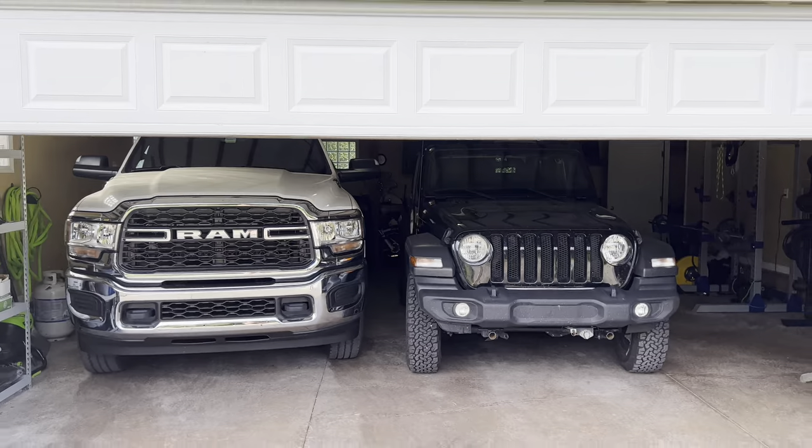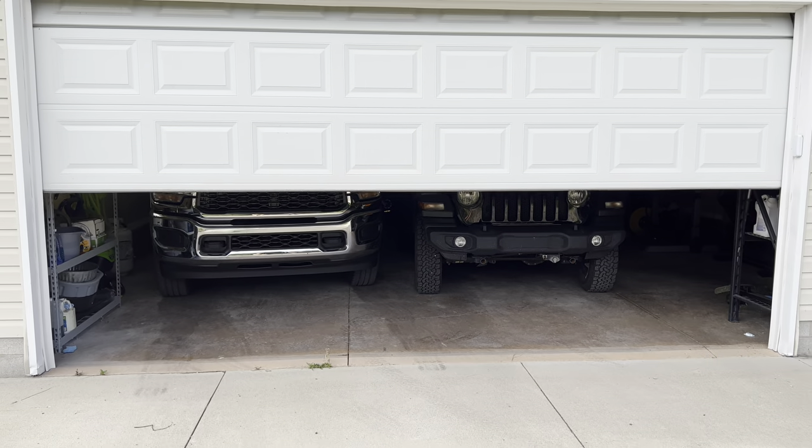One of the best things about it is the Jeep and the truck both fit in the garage.